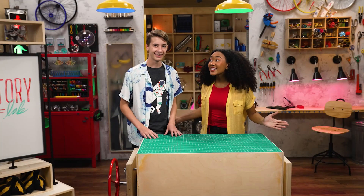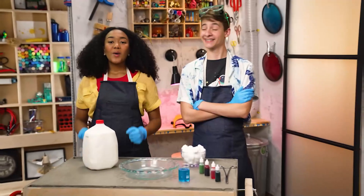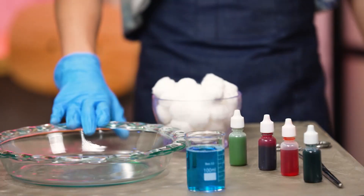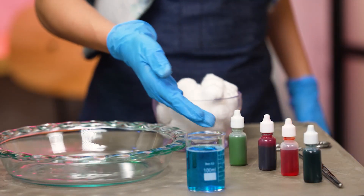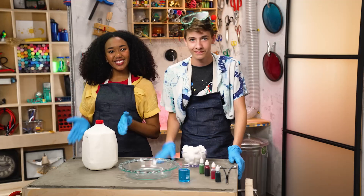It's magic milk! One, two, three... let's make it! We're making magic milk. Tell them what we've got here, Zeke. We've got a glass pie plate, food coloring, dish soap, cotton balls, and of course, the milk.